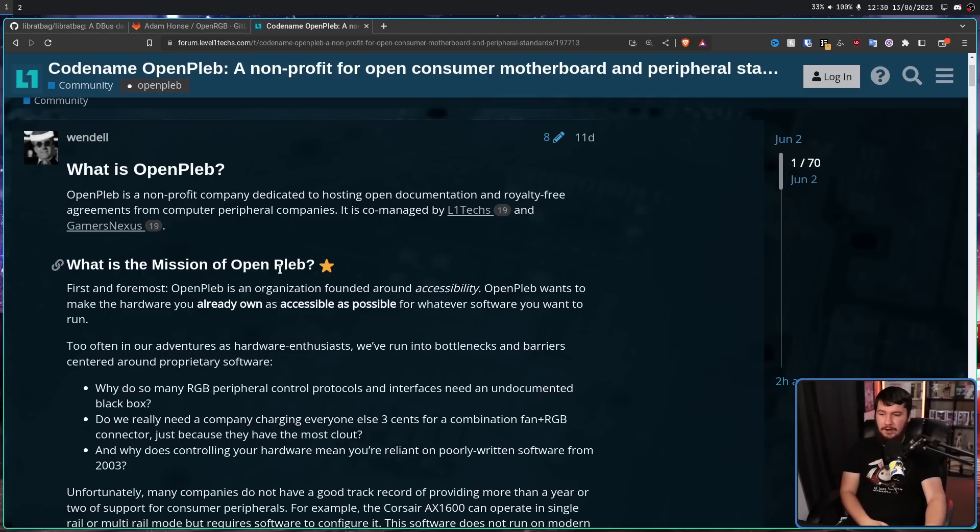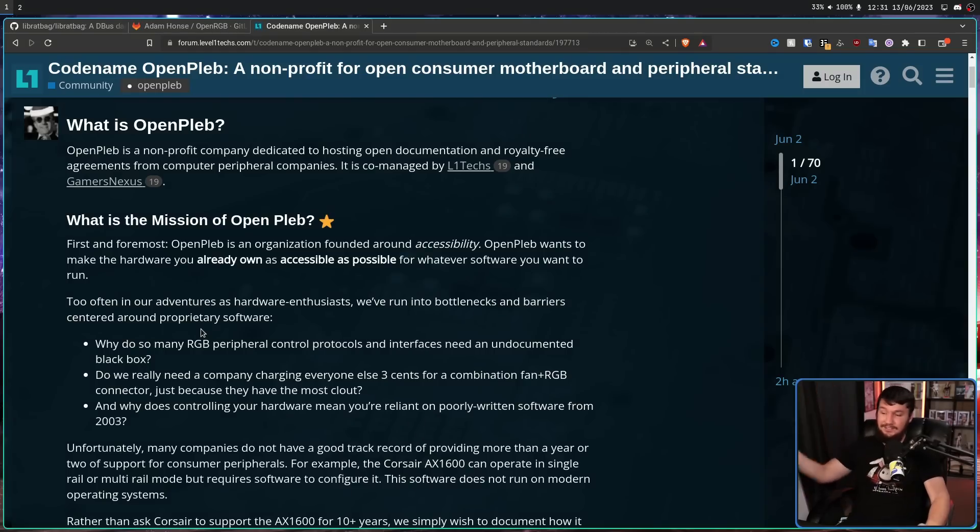OpenPleb is an organization founded around accessibility — they want to make the hardware you already own as accessible as possible for whatever software you want to run. Too often as hardware enthusiasts, we've run into bottlenecks centered around proprietary software. Why do so many RGB peripheral control protocols need an undocumented black box? The problem is it's not undocumented — it is fully documented by the company, they just don't give you the documentation. And why does controlling your hardware mean you're reliant on poorly written software from 2003? At least if it's well documented, you can use poorly written software from 2023.